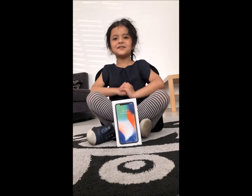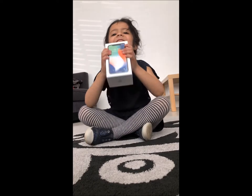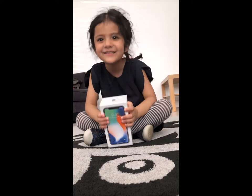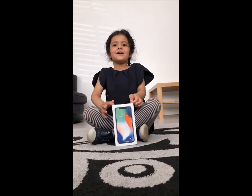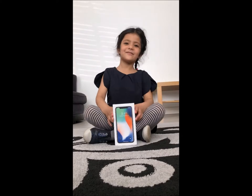Welcome back to Ayo Toy Show. Today we are going to be unboxing an iPhone X. Let's get started opening my brand new iPhone X.